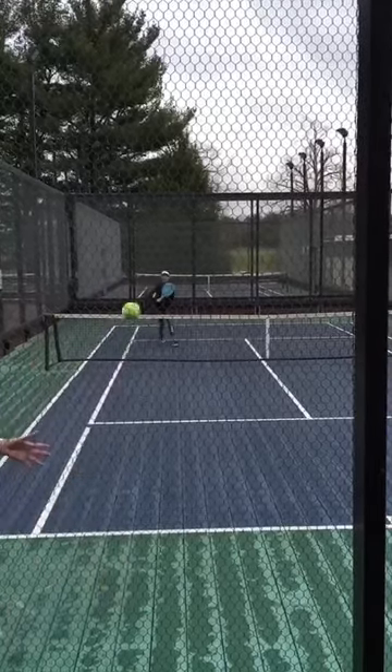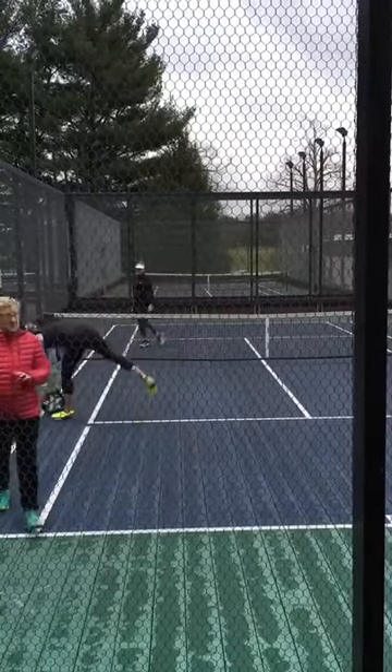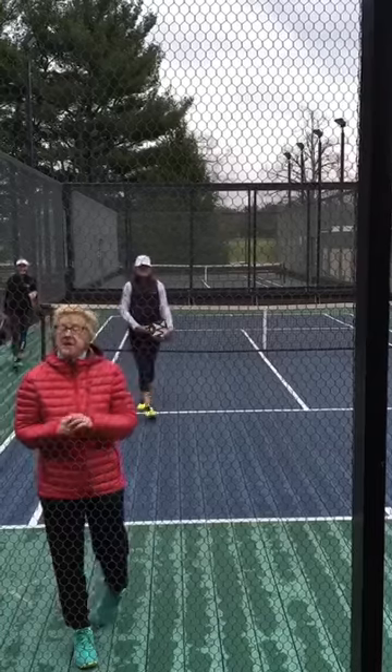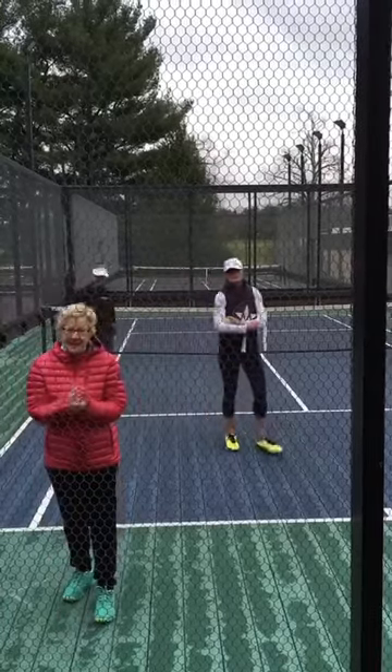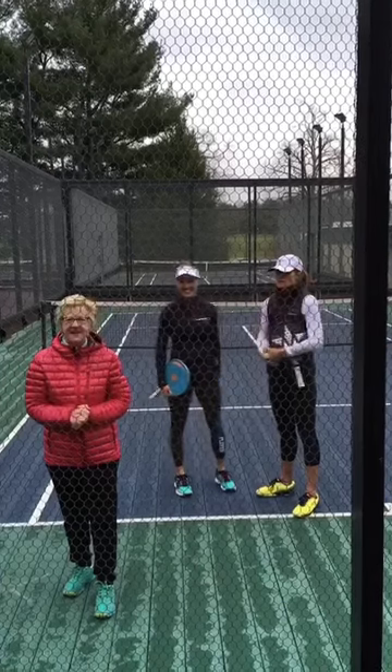Nice. Alright. So that's a fun drill — it could also turn into a cardio drill as well — that you should try. Get out there and practice your transition play. It's another little piece to add to your game.